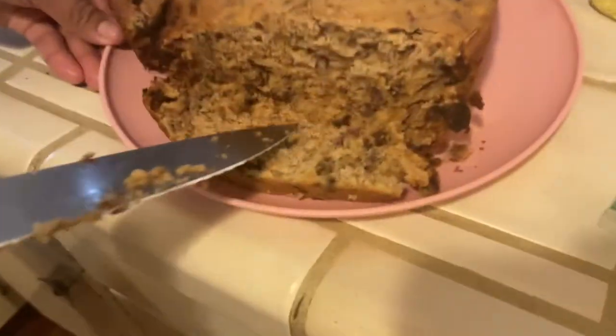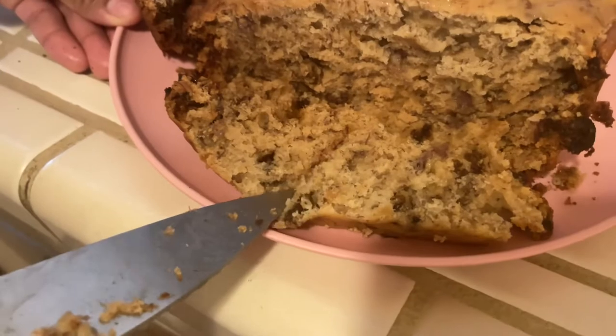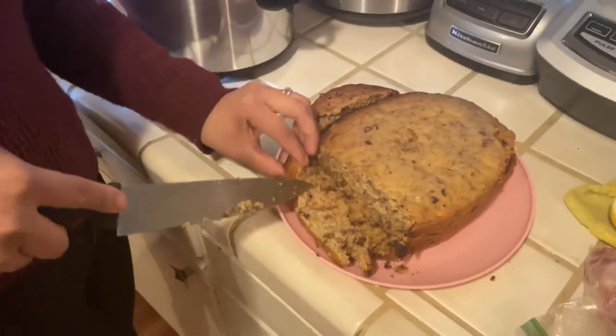Look at the bread — look at that, so pretty! Are you going to want to eat it?